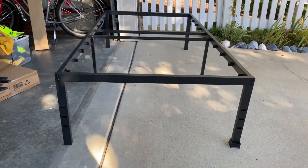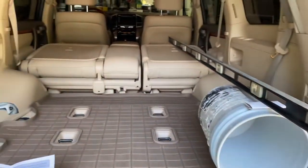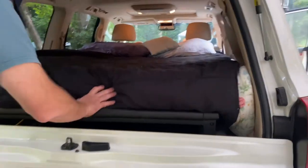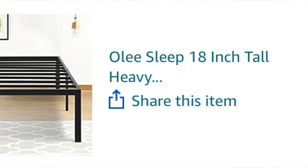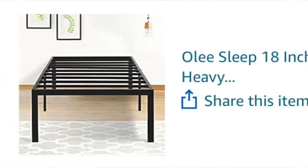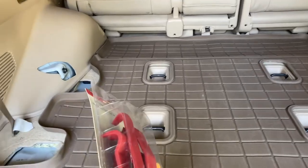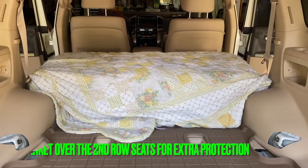This is a twin size bed frame going into the Toyota Land Cruiser with a foam mattress on top for my husband and I to sleep on. He's going to cut the legs to fit over the back seats. He took the third row seats out using these tools to wedge the plastic off, then unbelted the seats and took them out.